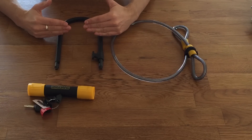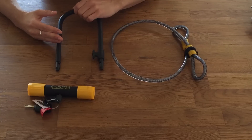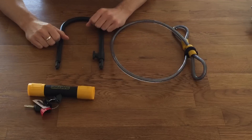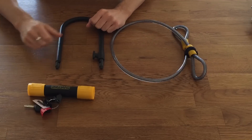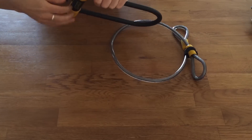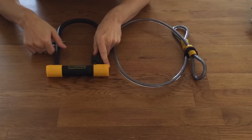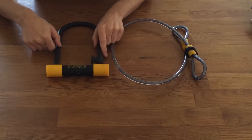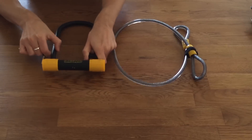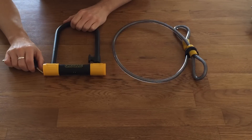However, I have heard anecdotal evidence that with this lock being at the bottom of the range, even though it's double locked, you can cut it once and pry it apart. For a lock at this price range, it's a good shackle. The cylinder has also been redesigned recently and is bump proof, with resistance to picking, pulling, and drilling.